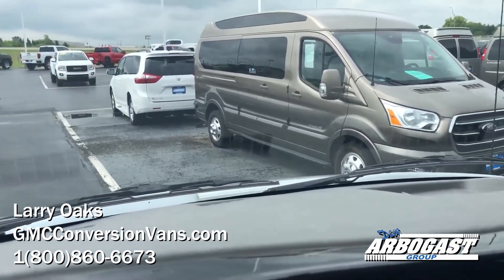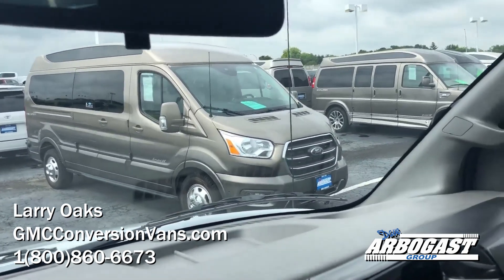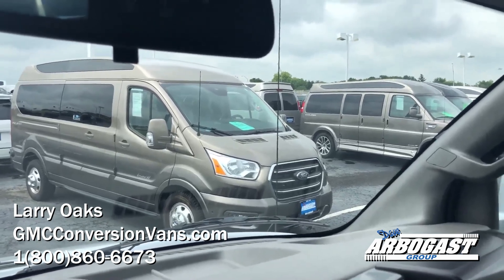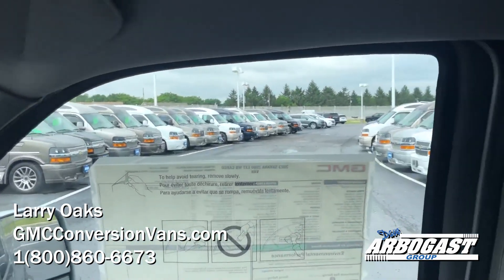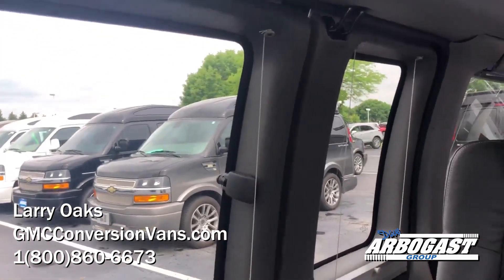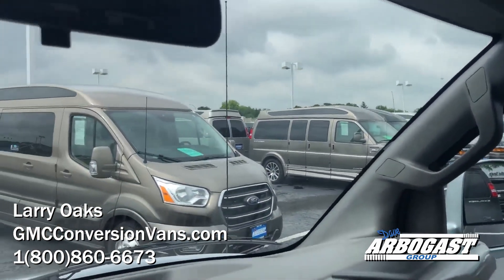You can reach me, Larry, at 937-440-5820. You can also call the dealership at 1-800-860-6673. Right now I've got about 60 used ones in stock, as you can see here — I've got plenty of them. I've also got roughly about 10 new ones.